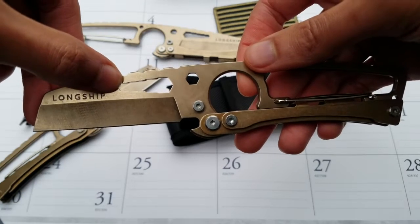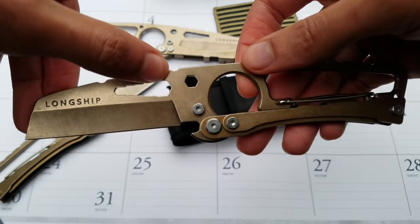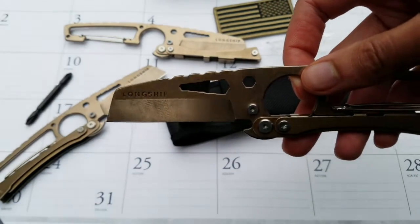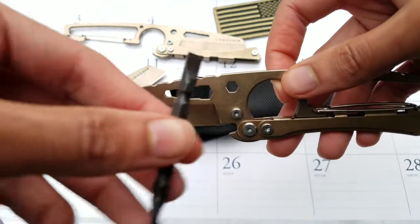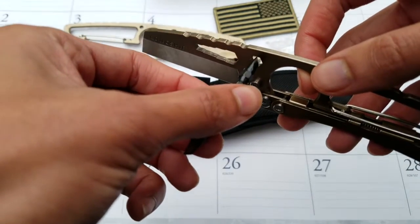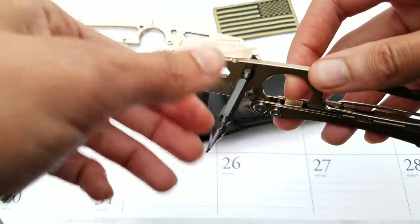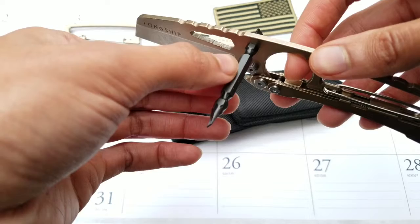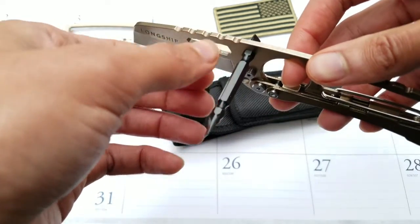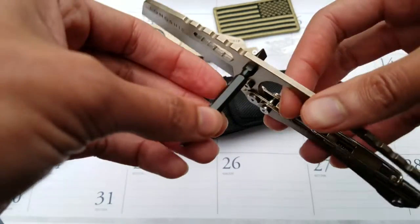Here we've got a hex wrench cutout which goes from 3 millimeters to 8 millimeters, and then this hexagon cutout for emergency on-the-go jobs — that's where the drill bits come into play. Those can slot into the hexagon cutout, though they aren't typically going to go all the way through, because when you slide the drill bit into the center you get too much movement for actually being able to screw anything.